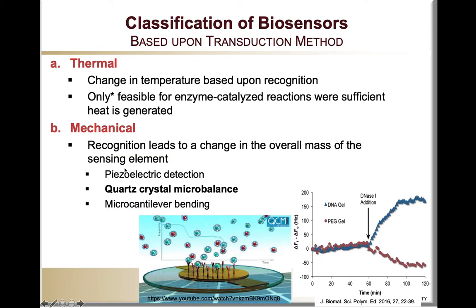For example, we can have piezoelectric detection, including quartz crystal microbalances, which are shown right here. In a quartz crystal microbalance, you have a quartz crystal substrate that is modified with a thin gold layer, which enables it to be electrically connected to a circuit. Through that circuit, a voltage is applied that originates a vibration on the quartz crystal, and that vibration is going to be changed upon addition of mass onto the crystal.